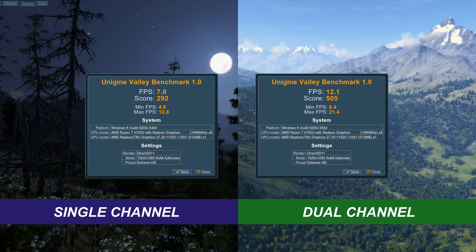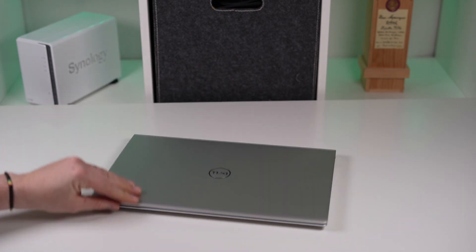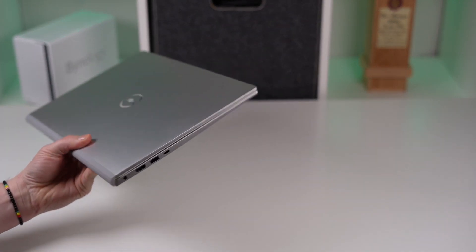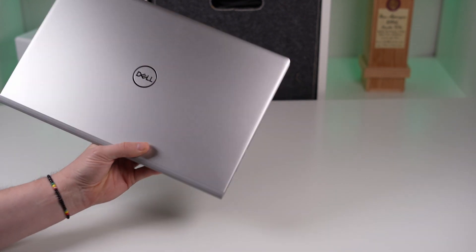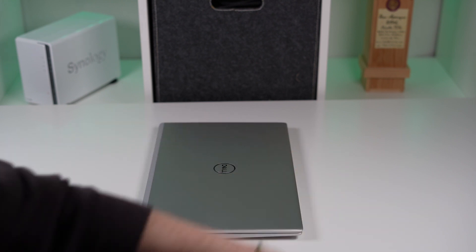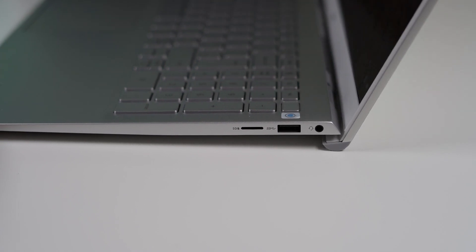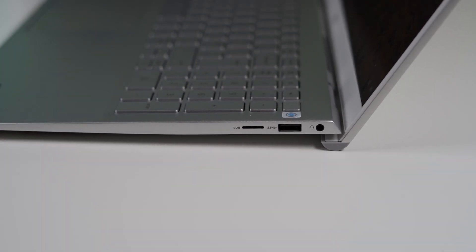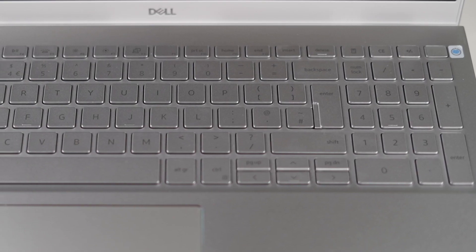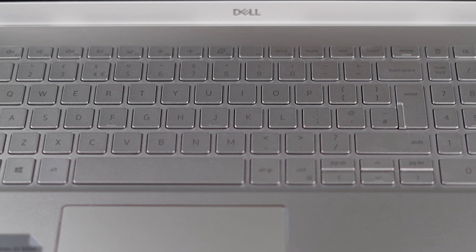What we can take away from this: if you're only going to be using this laptop for office work, spreadsheets, or watching videos, it's not a big deal to leave it in single channel mode — it's really not going to affect you too much. But if you're going to utilize this laptop for a bit of light gaming, 3D rendering, or anything that heavily uses the Vega graphics or the multi-core performance, it is well worth the cheap price of an 8 gigabyte RAM stick — probably about $30 or £30 in the UK — and it's a 10 minute job to open up the laptop, pop the RAM stick in, and really increase the 3D performance. I hope you find this video useful; if there are any questions pop them down in the comments below and I will get back to you.